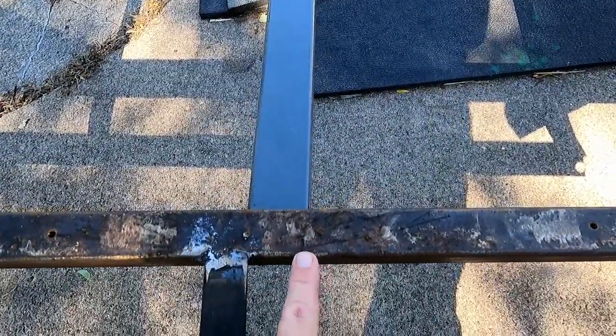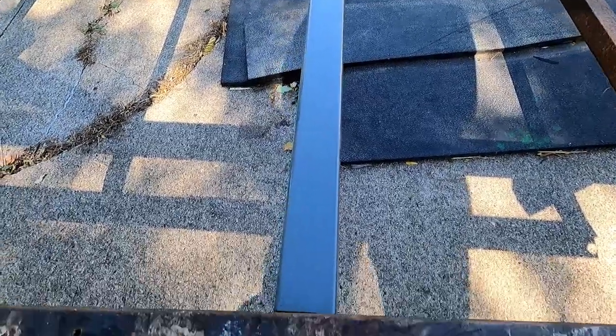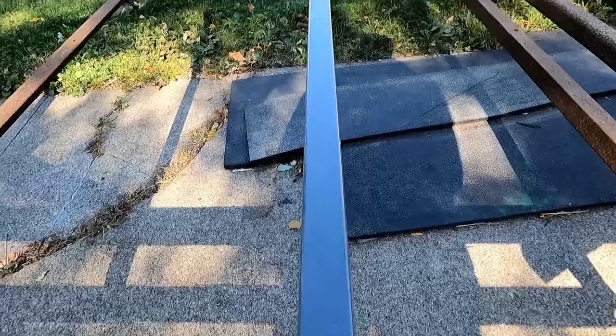All right, so this is where it's going to be — it's going to split the four-foot mark. I was hoping for it to be a little tighter, but that's not bad. We're just going to bevel the edges here so that we can get a decent weld, and then we'll get it tucked into place.